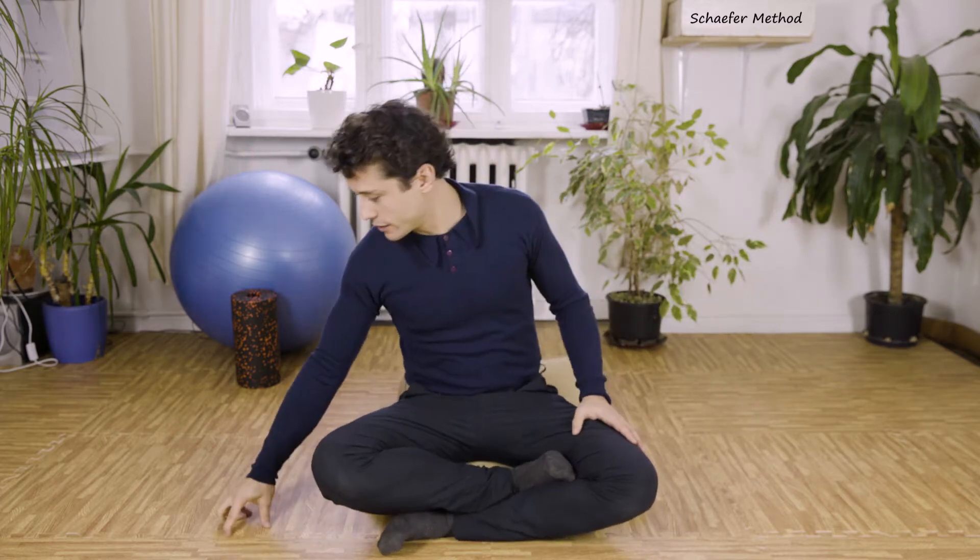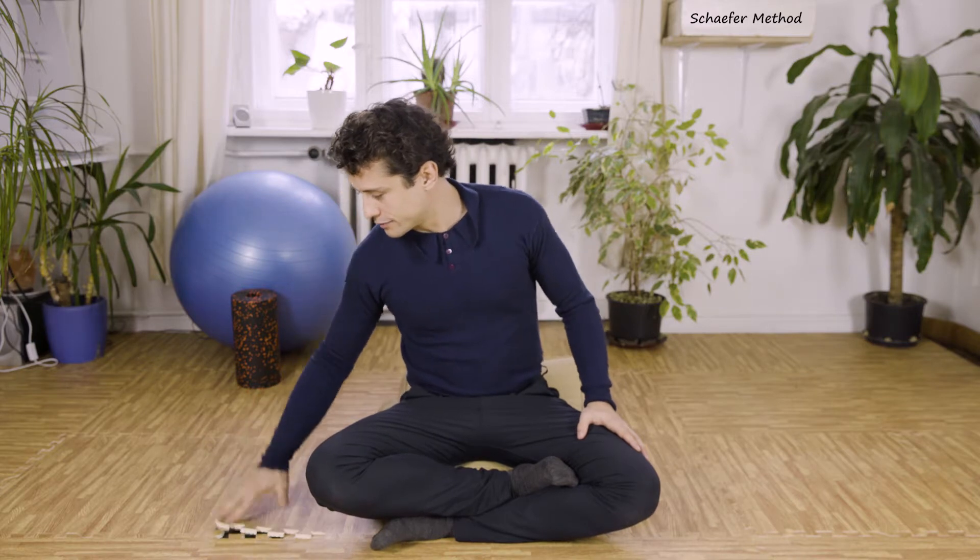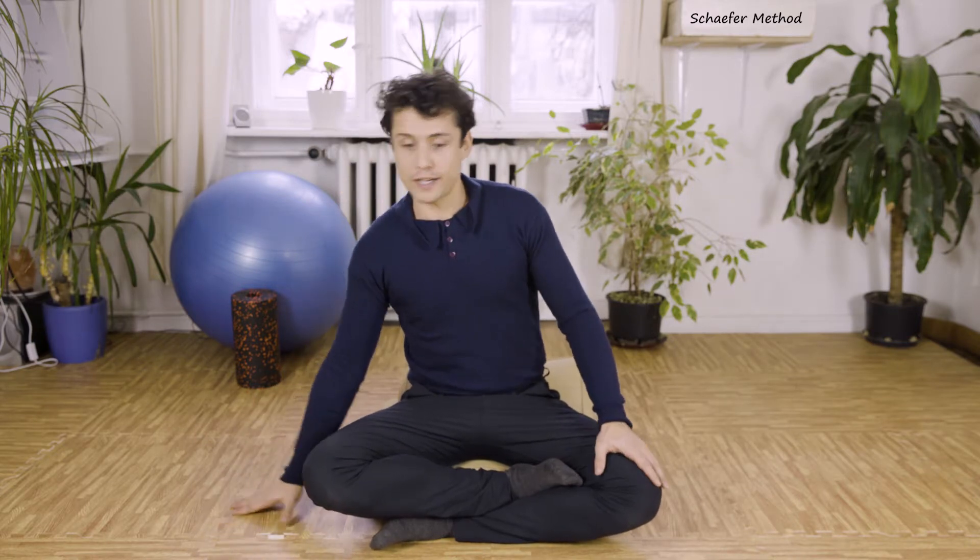A couple of practical things: if you practice at home, I highly recommend wearing elbow pads and knee pads. Or what you can do is throw out all your furniture in your living room and put down soft mats — like I did. These are a double layer of soft mats so I can roll around here, which is great. Highly recommended.